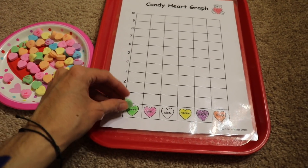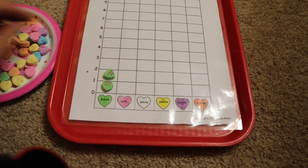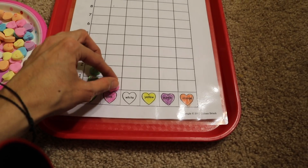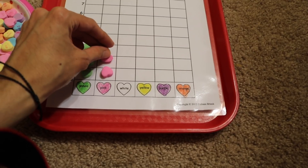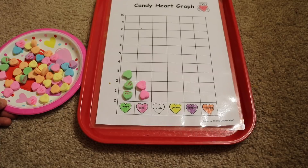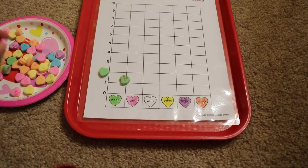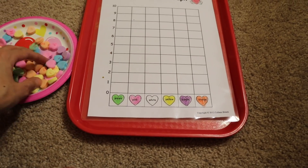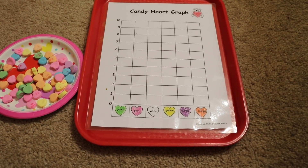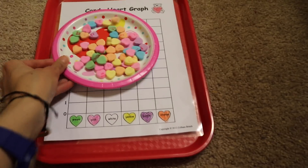Moving on — this next activity is candy heart graphing. The child will graph the candies by color — green, green, green — and go on until all candies are graphed. If there are none of a color, they leave that column empty. Then they compare which color they have the most of and the least of, or if two colors have the same number. This is a great activity that even the two-year-old can do.